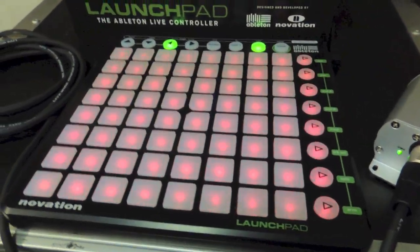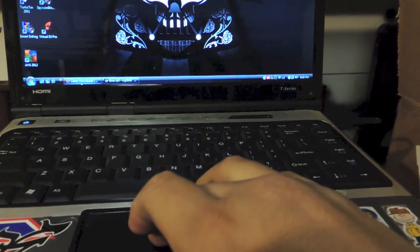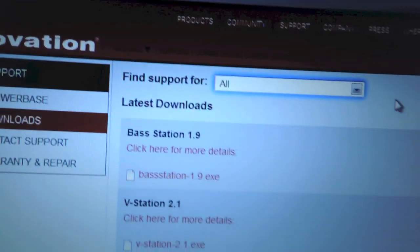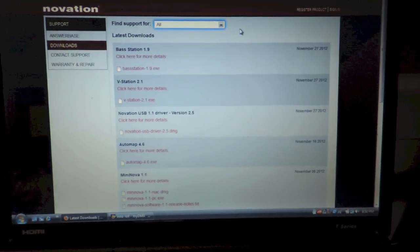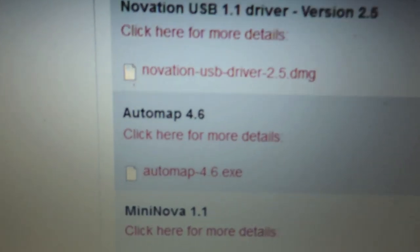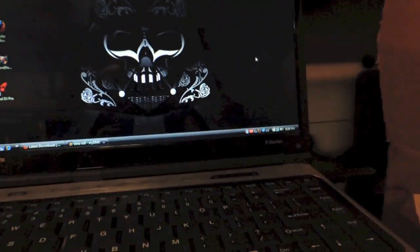Once you install your drivers, you also have to go to the Novation website and download a program called Automap. What that enables is it sets up the inputs and outputs of the controller. Once you download everything from the website, you want to pin it on the auto-start.